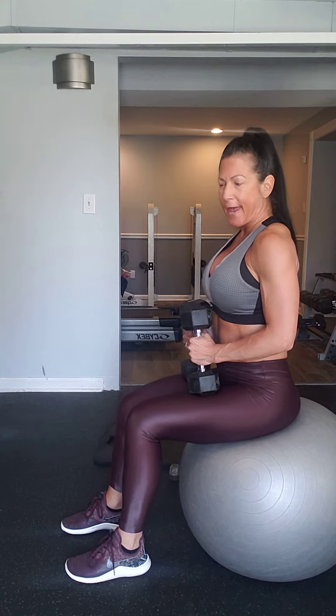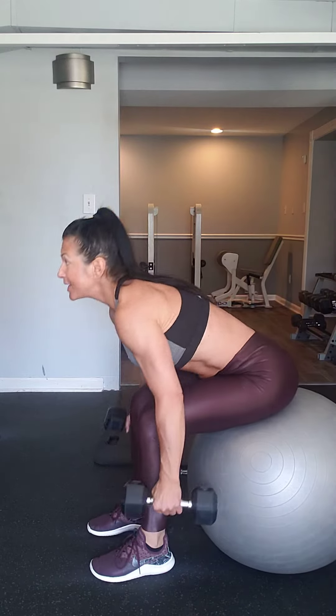We're going to do a combination exercise here. We are going to do a series of ten rear delt flies, followed by sitting up on the stability ball and doing ten side laterals.